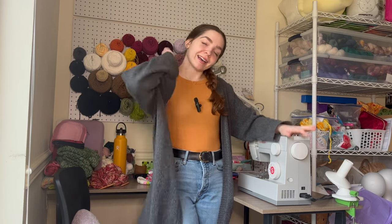Hey there, welcome to Baking Crochet! I'm Olivia. Thank you so much for clicking on this video. If you're new here, thanks for watching and trying this out, and if you're a returning viewer, thank you so much for watching again — I appreciate you.